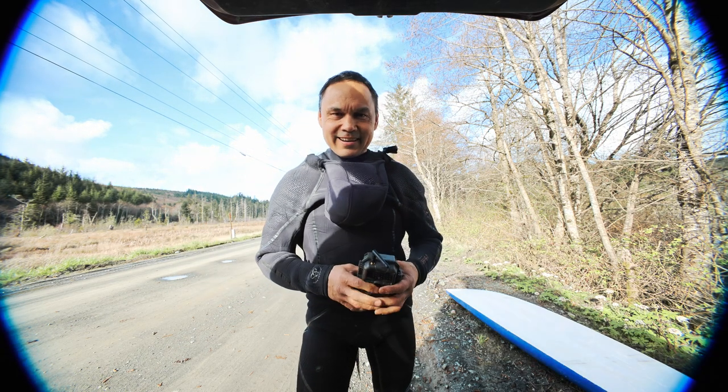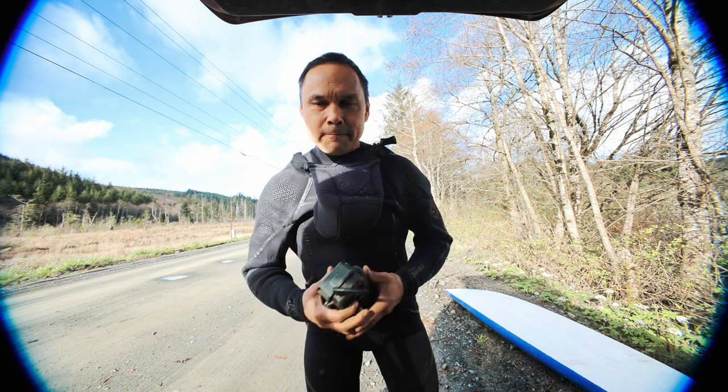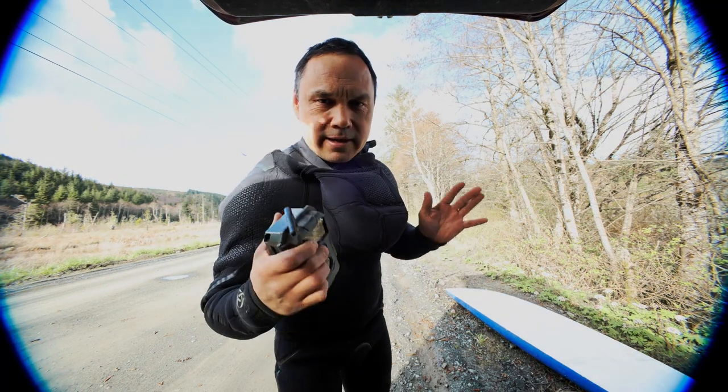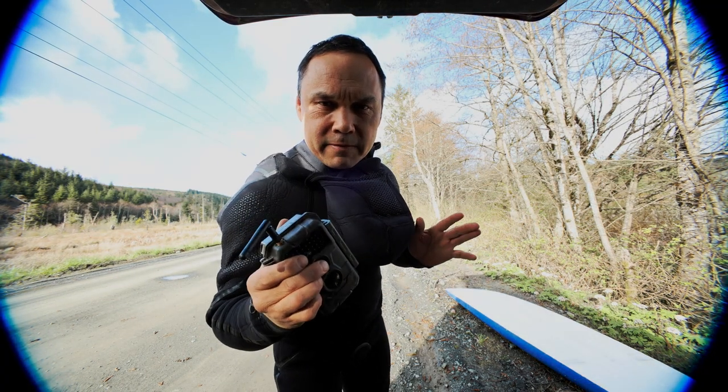I look funny today because I put the wrong adapter on my camera, but today I thought of a way to prank a beaver. It's almost sunset now, so I want to get in there and set up this trail cam and get out before it gets dark.